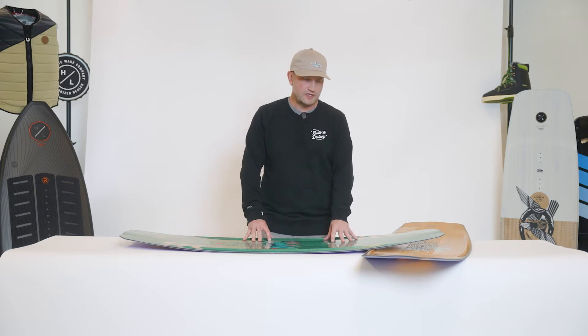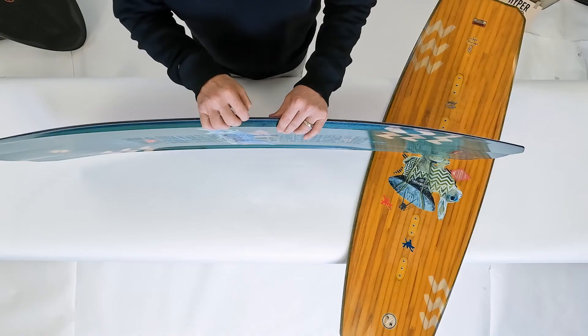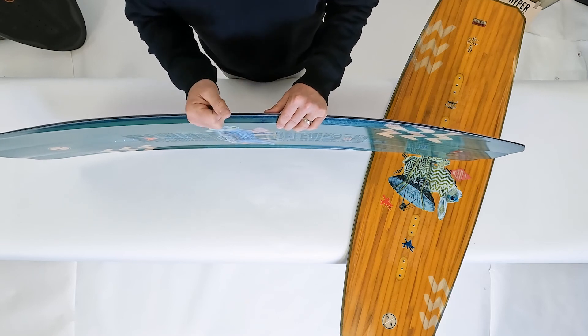The Union is featured in both the adult and the 125 kids version. They both feature a full 360 degree urethane sidewall. Urethane is great because it offers impact protection but doesn't impede the flex of the board.